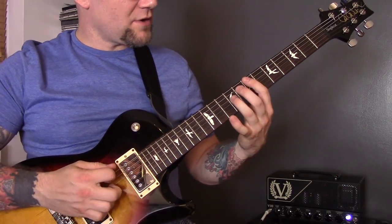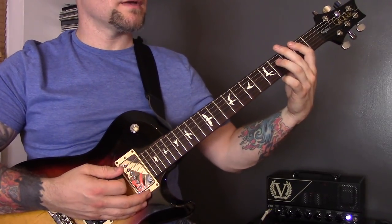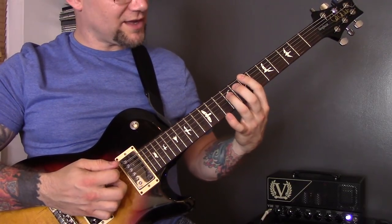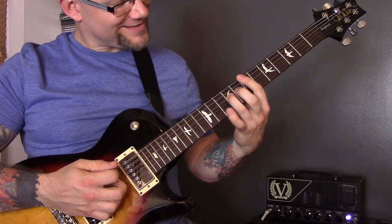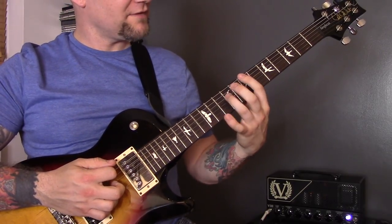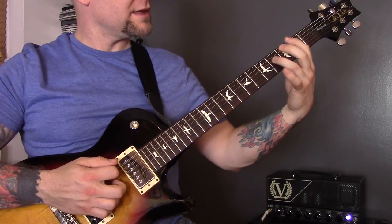Technique number nineteen is octaves. I'm playing the 7th of the bottom string and 9th of the D, down to 5, then 3, 5, 3, 2.